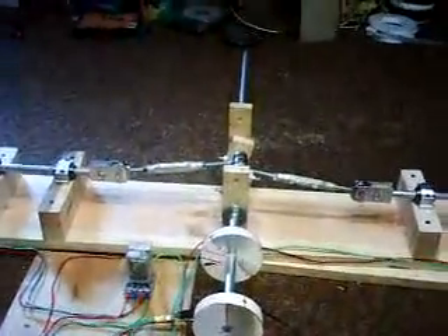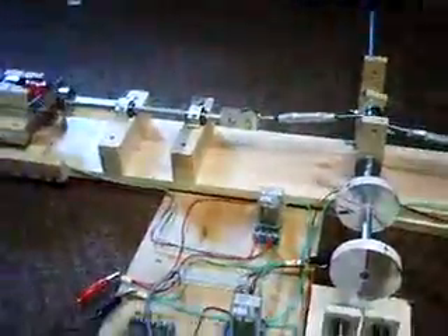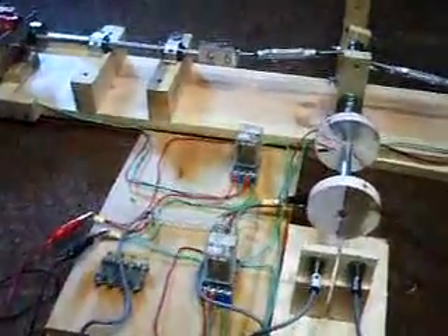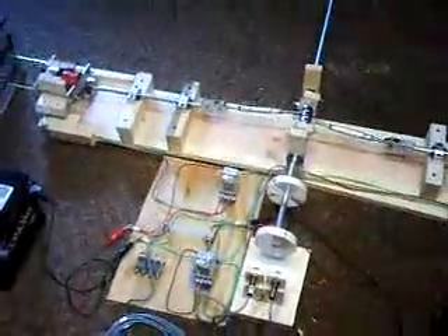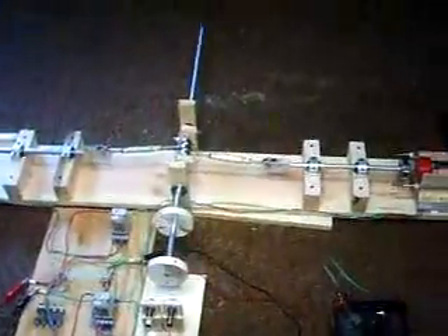I gotta do a bit more refinery. I gotta make everything — obviously it's out of wood — so I gotta really build a good consistent metal base and something to have this thing run very well. So far this is proof of concept, it really does work.